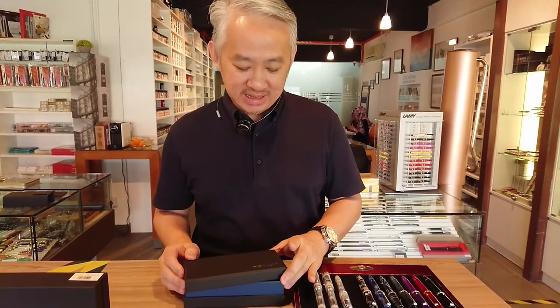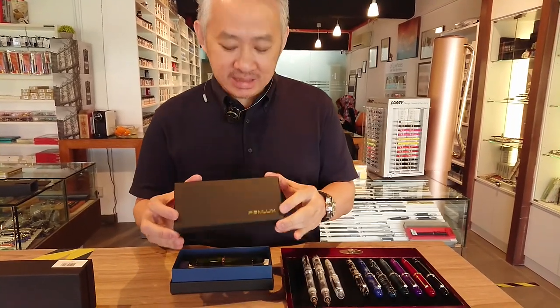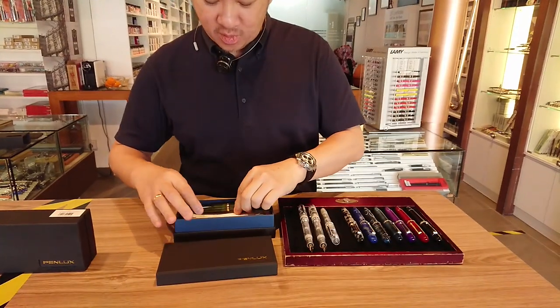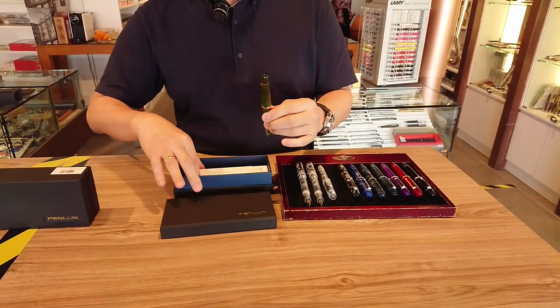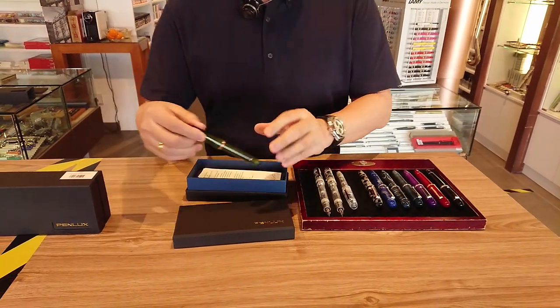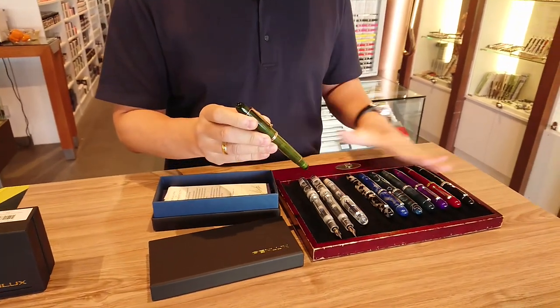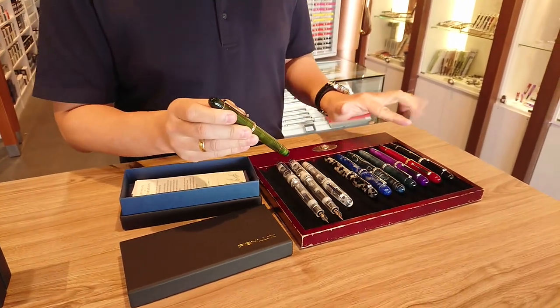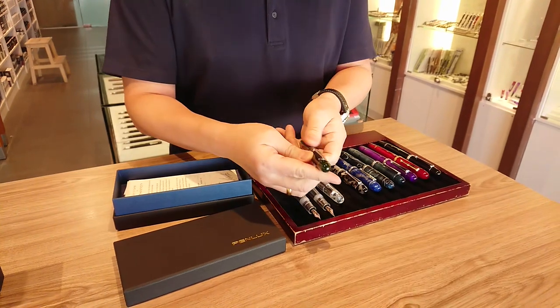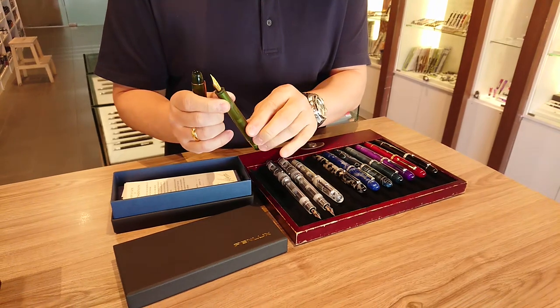Hi, welcome to Pen Gallery! I'm really excited today — I'm unboxing the latest pen edition. We have Pen Lux from Taiwan, beautiful pens that come with a certificate of warranty and literature. This range is called Masterpiece Grande; they have many colors and are oversized pens. Their nibs are made by Jowo, size number six.